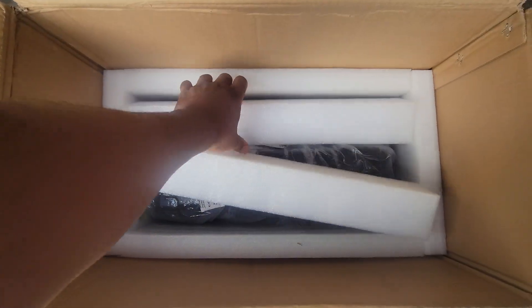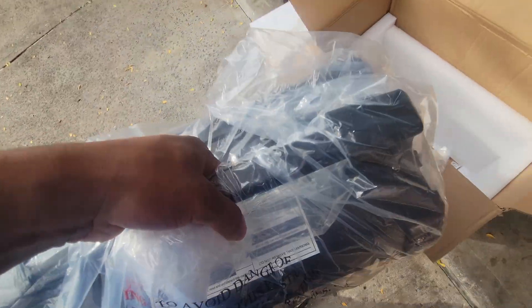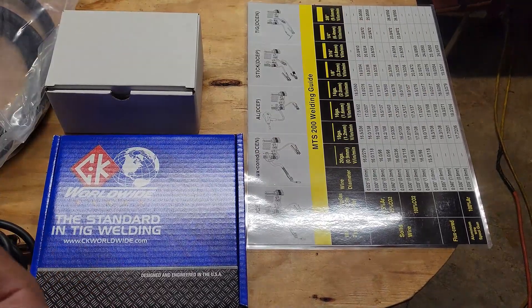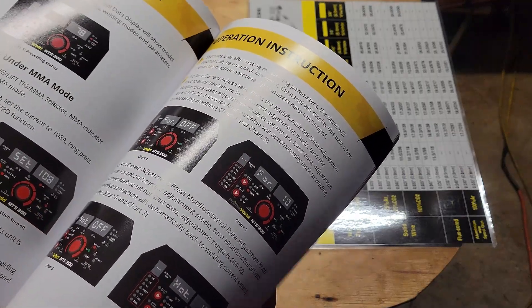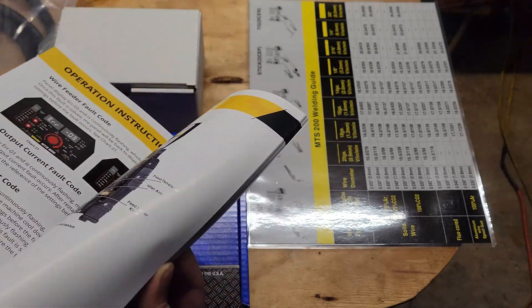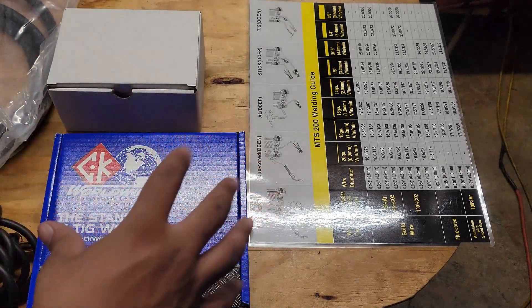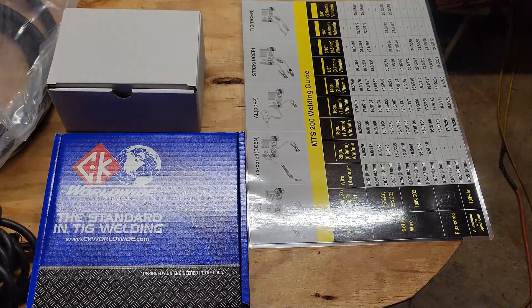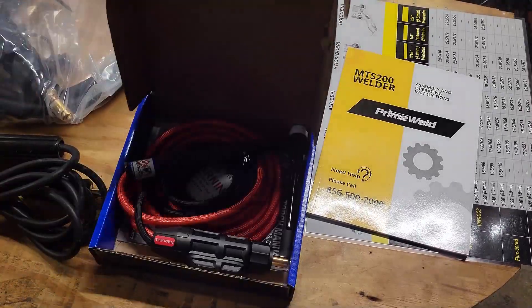You have the machine itself and you get the owner's manual — it literally comes with everything you need. It's very explicit and tells you everything: how to weld, how to set up your settings, how to put all the pieces together. You also have your chart, and that chart is stored inside your welding machine if needed.